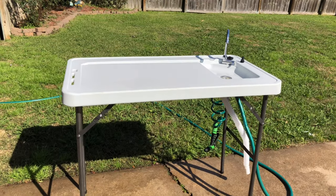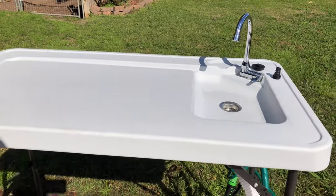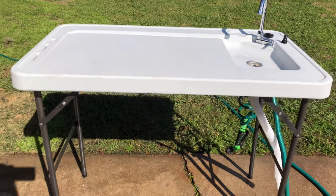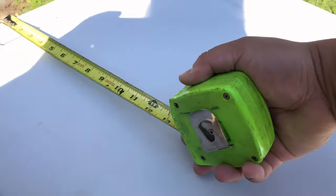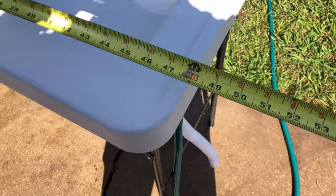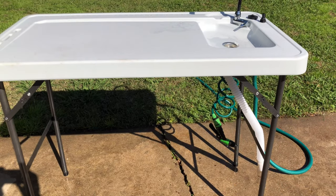It's for cleaning fish, or hunting, or camping. I'm a big-time fisherman — anybody that knows me knows that. I never knew how much I'd appreciate something like this until I had it. It measures about 23 inches wide, 45 inches long, and about 37 inches tall.